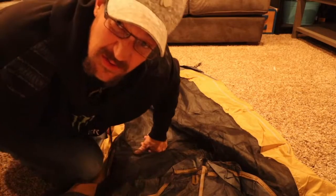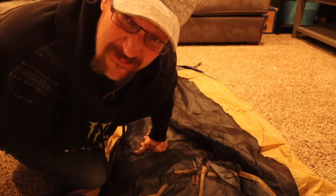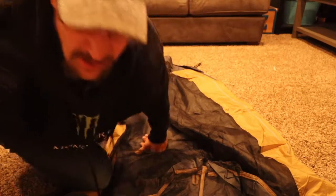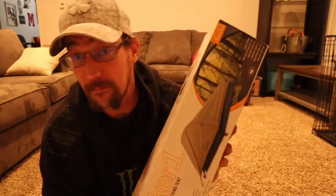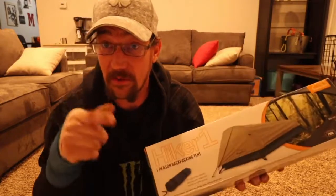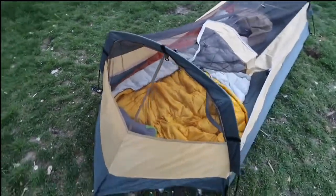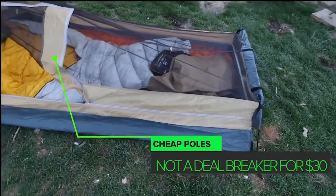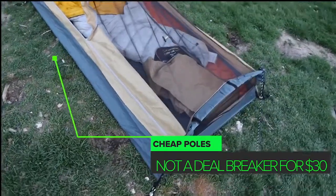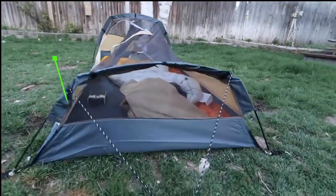Quite surprised — this thing seems pretty beefy. It actually seems better than my $150 Black Diamond bivy. Tonight I'm going to throw this up in the backyard. I know it's not out in the wild, but I haven't mowed, so it's kind of like the wild. First impression: the poles are very cheap, they're not DAC — but you couldn't even buy DAC for 30 bucks, so that's no surprise. You also have to feed them through the sleeve, kind of like an old Walmart tent, but that's not a killer. We'll check it out.